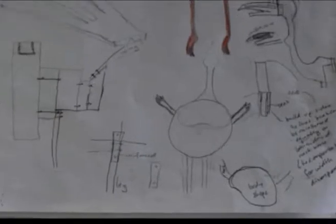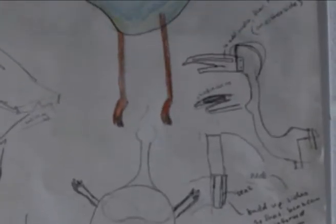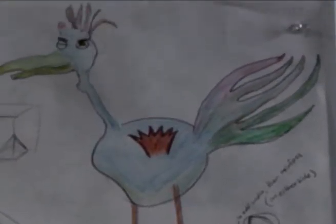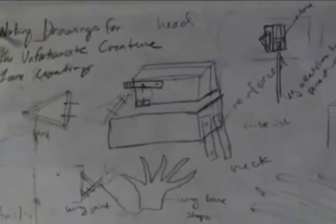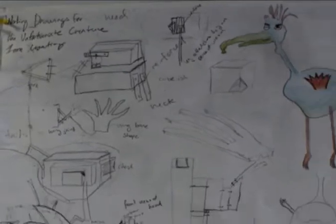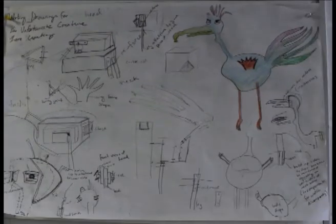To start off the project, we began by drawing just rough ideas of what our bird would look like. And once we had a pretty good idea, we did sort of a final copy of that, and just kind of the technical framework of what our bird would look like on the inside.